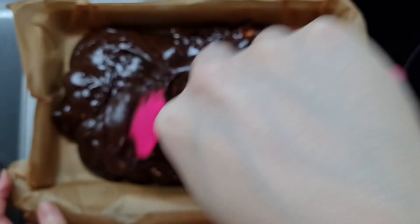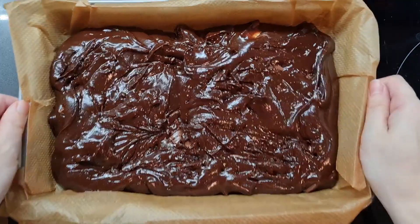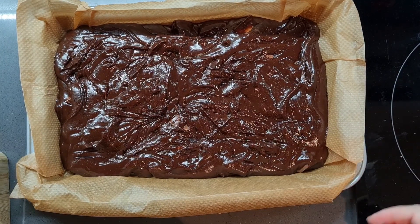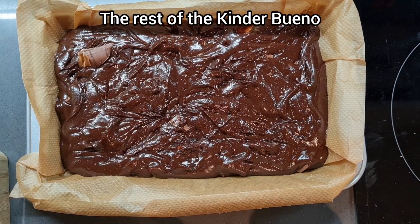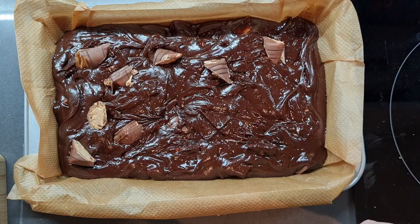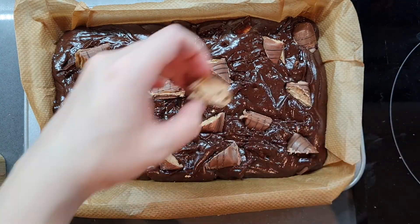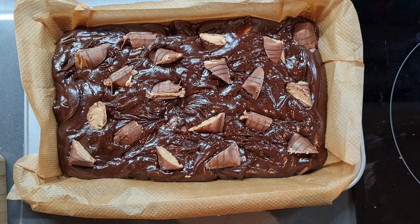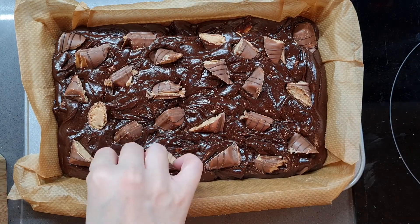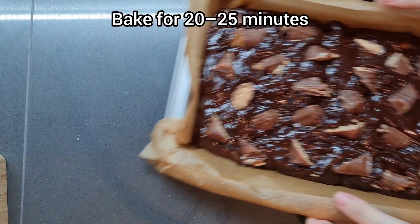I am now evenly distributing the brownie batter into the tin. Once that's all in there I'm going to give it a few good bashes on the counter just to get rid of any air bubbles and help the batter evenly distribute itself. Now I'm taking that remaining third of the Kinder Bueno and dotting it randomly on top. This actually made it really difficult to place the hippos on afterwards because it made a bumpy surface — I didn't really think that through. Also the chocolate burns a tiny bit on top, but it didn't really matter because I covered it with hazelnut cream anyway. You're going to bake it for 20 to 25 minutes and then cool it completely.